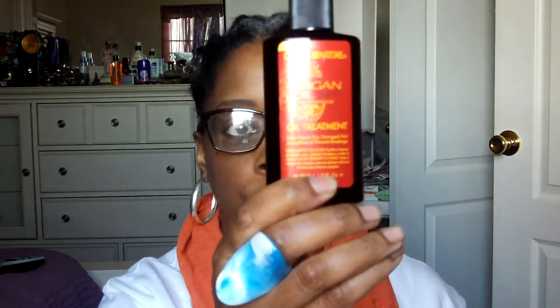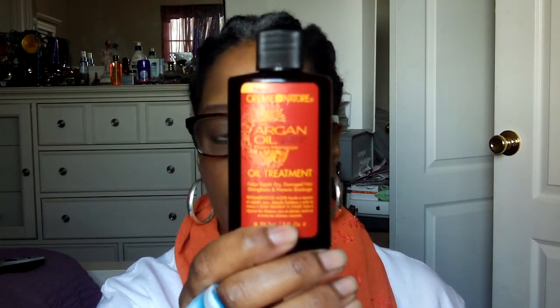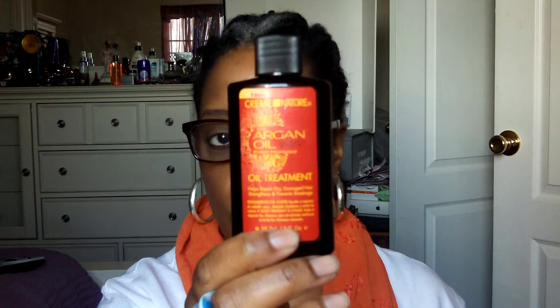Last week — about the fourth or fifth week of using these products — I didn't make the coconut oil and lavender mix, so what I used was the Cream of Nature Argan Oil Treatment. You can use this in your hair wet or dry, and they recommend it as a hot oil treatment too. I did the same thing as week one: placed it in my hair the night before, put a conditioning cap on, went to bed, got up the next day, washed my hair, and got the same beautiful results. The only thing is my hair didn't stay as moisturized as long as it did when I used the coconut oil.